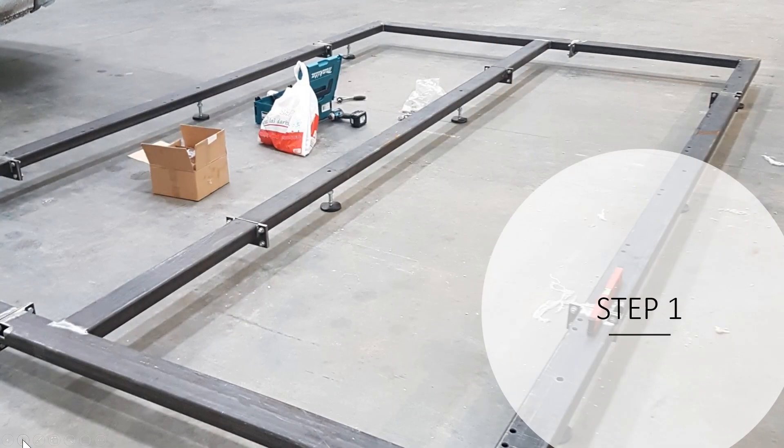The first step is to assemble the steel frame which takes around half an hour. You can see the adjustable jacks which you will use to level the frame.